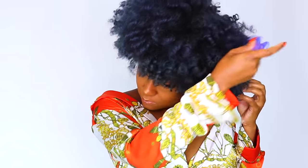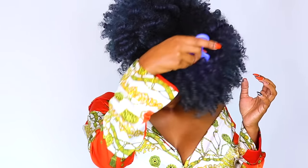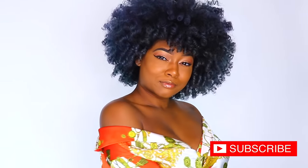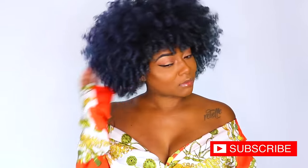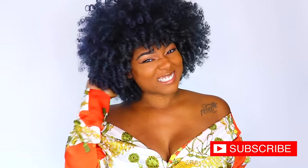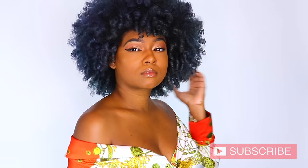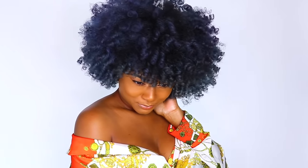This is how you master a perm rod set. It does take practice and time — you may have to modify some steps for your texture, but overall this is the foundation. Y'all, this is the final look — say bye to this blue hair! Hopefully next time you see me I'll be rocking my new look. Do not forget to like, comment and subscribe — let me know what other tutorials you want to see. I'm thinking about doing a Mastering Natural Hair series, let me know what y'all think. Until next time, bye!